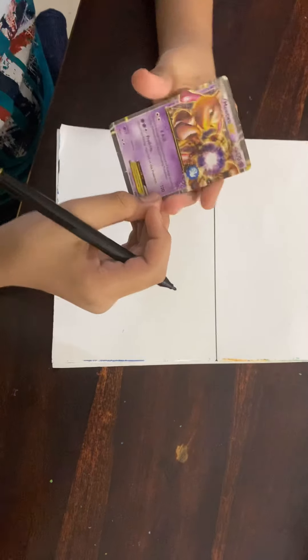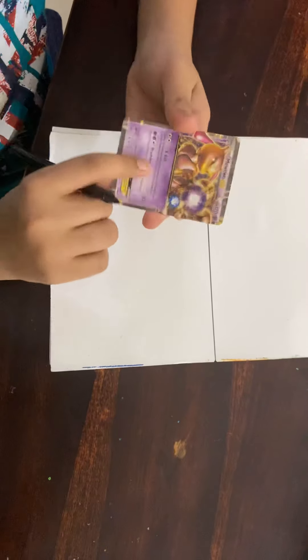Good morning people, today I am going to show you how to draw Mewtwo from Pokemon. At the end it will look like this. So let's start off.